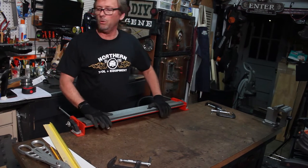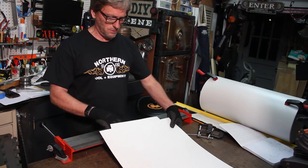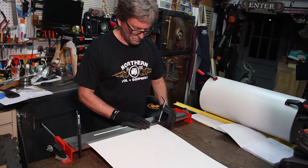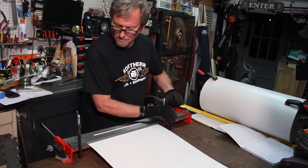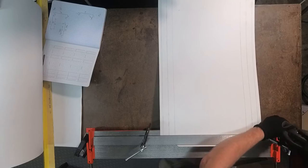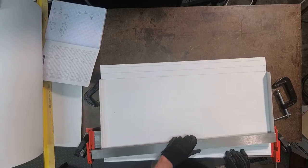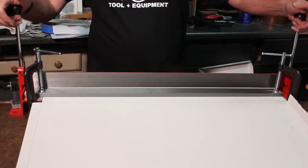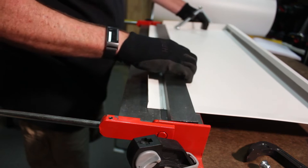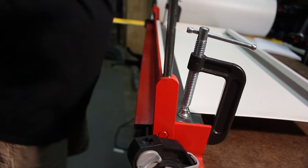I'm going to take a couple of clamps and clamp down the sides to see if that will hold it well enough. I'm hoping that's enough to hold it good and solid. I'm going to bend this piece up — just going to bend this up on a 90, just like that. Set that on one inch, and bring this up — just like that.